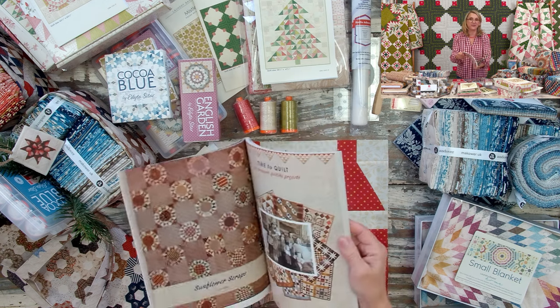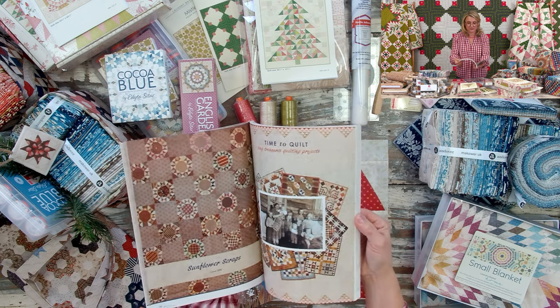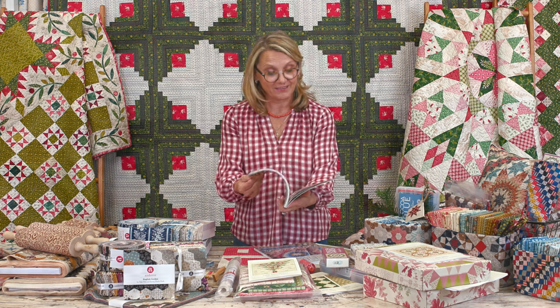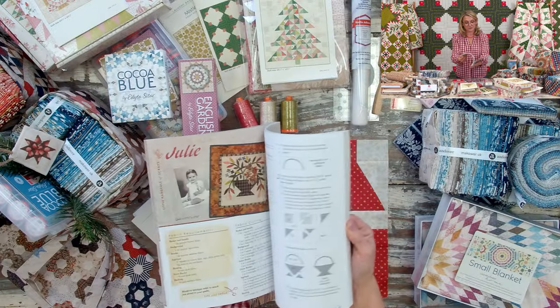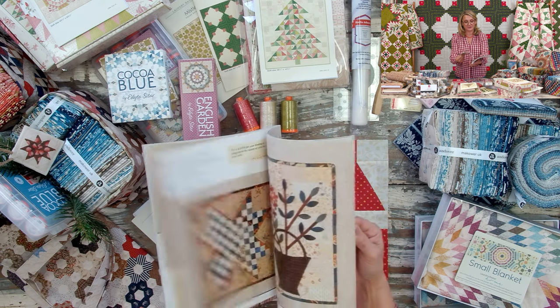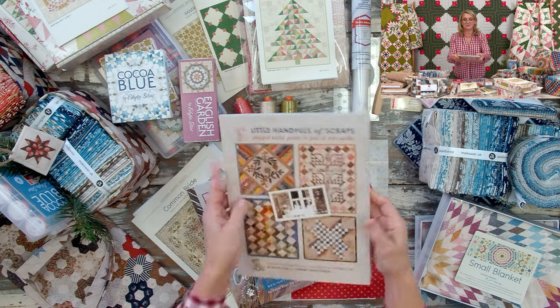My mom came from a family of 14 children and she's one of the oldest ones. Oh, I miss her so much — I'm not going to get to see her for the holidays, but my heart will always be with her. This book has all these cute little quilts in it. It's great for a beginner or advanced quilter to use up the smallest scraps. They're not miniature quilts, just small quilts — perfect for decorating, hanging on a wall, or giving as gifts.